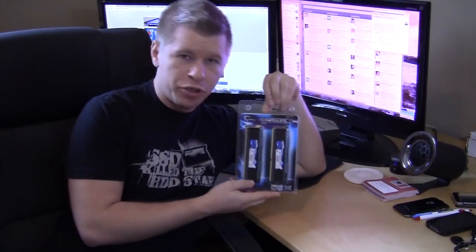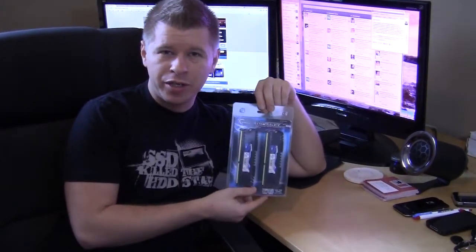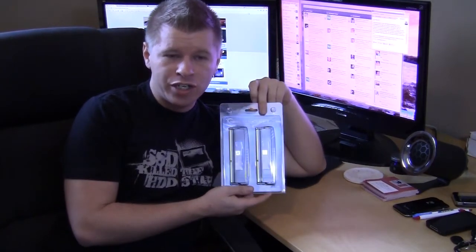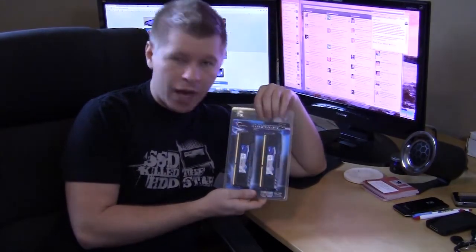What's up guys, Bob Busker here again at Think Computers. Today we're taking a look at a 16 gig memory kit from G.Skill. It's their Ripjaws Z and it's designed for Intel's X79 platform. Normally we don't take a look at memory that much — I know unboxing videos for memory are not that exciting, but we just wanted to show you, since we've never reviewed this memory, what it's all about and what it looks like.